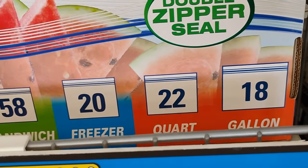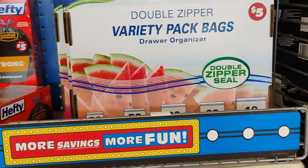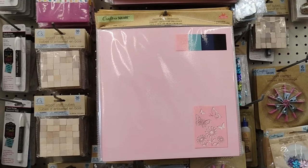Dollar Tree has these double zipper priority pack bags — draw organizer. They are five dollars and come with 168 bags total: 50 snack bags, 58 sandwich bags, 20 freezer bags, 22 quart bags, and 18 gallon bags. Double zipper, really really nice.